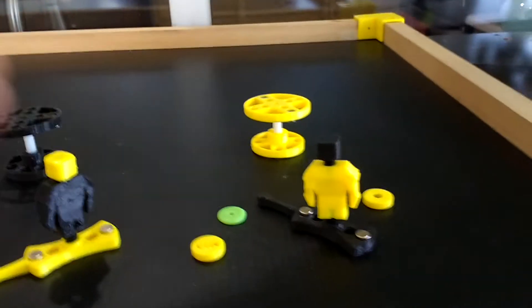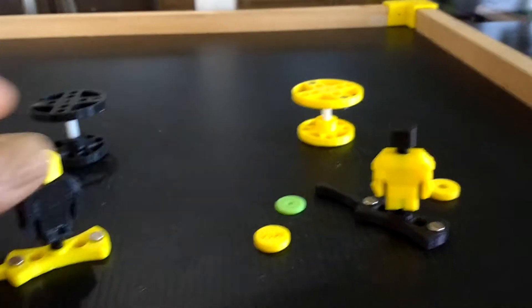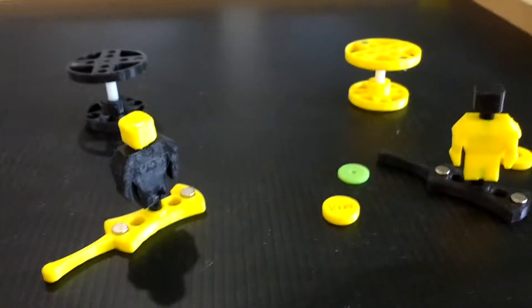I just wanted to keep it simple. This is just for family play. I don't plan on selling this — it's just a do-it-yourself project that I did so that I can play with my family when they come. It's just something to get us entertained other than being on our phones.